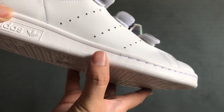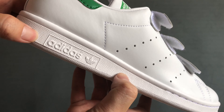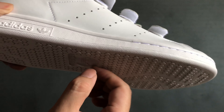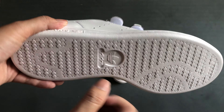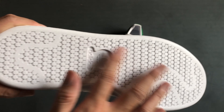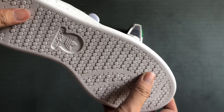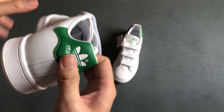The midsole is very recognizable for the Stansmith brand, with a tiny button and the Adidas logo. This midsole is made from regular PVC and you can see it is a little bit thick compared to running sneakers. We also have a polygonal pattern detail, which is pretty classic — a detail found on almost every Adidas Three Stripes line.